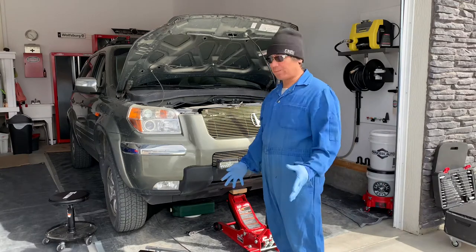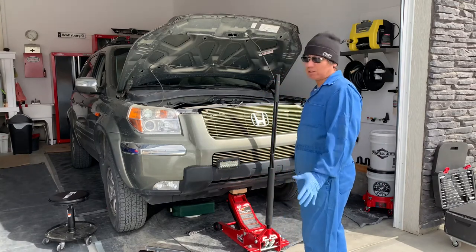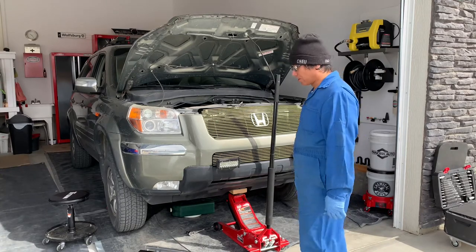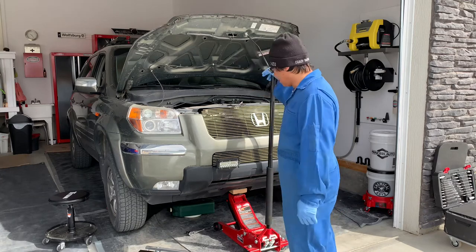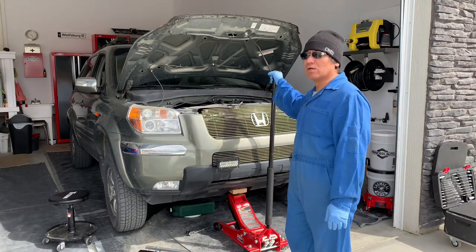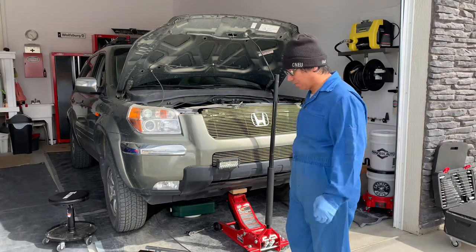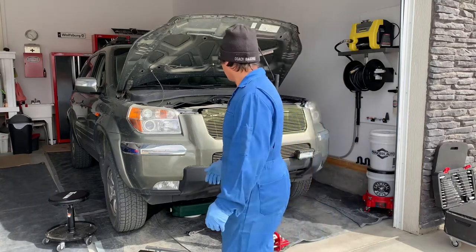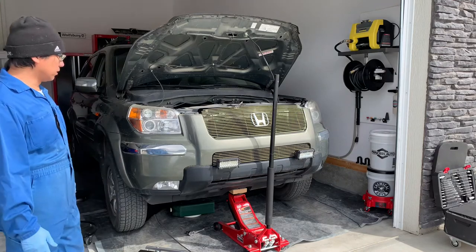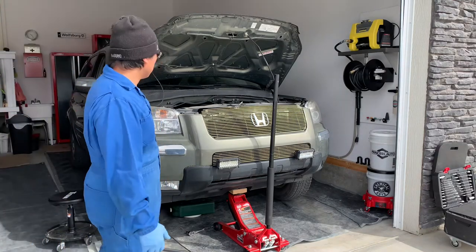You're going to hear a lot of background sound because I'm outside of the garage technically. I'm continuing the work on this Pilot, which is basically the A136 service for this Honda Pilot. I have my shades on because it's a little sunny, and you're going to hear a lot of background sound. This car is going to be driving back and forth here in the process.